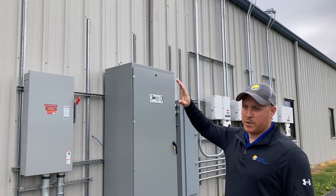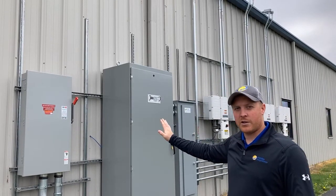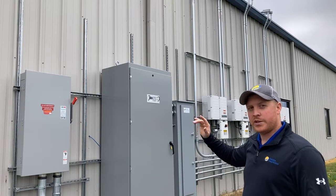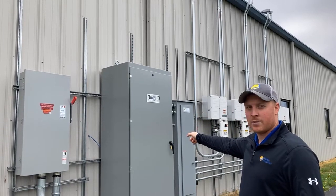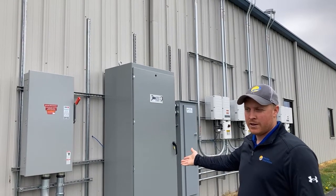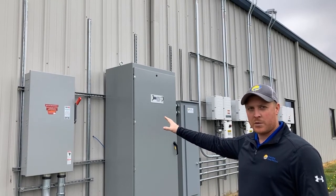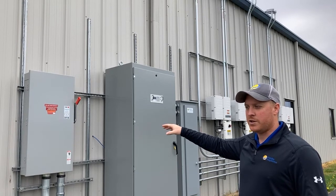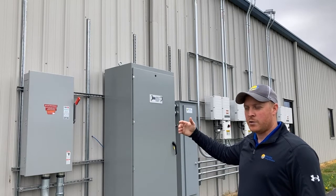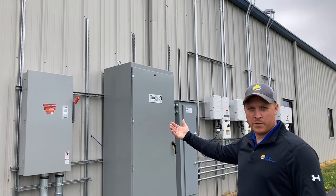Coming down the wall from the standing seam metal roof, you can see we've got all of our electrical equipment laid out here on the wall, and I'll walk you through each of the items. The building's main electrical panel is directly behind this big cabinet on the wall — that's where our solar project is interconnected inside the building. Then you come through the wall and the first box you hit is the solar disconnect, which is your main point of shut off for the project. In the event you needed to do system maintenance or there was an emergency like a fire, you would just hit this one throw switch — that would be for your first responders.